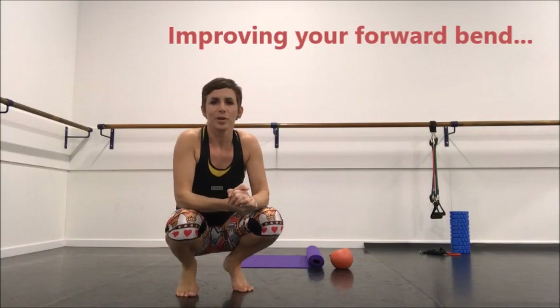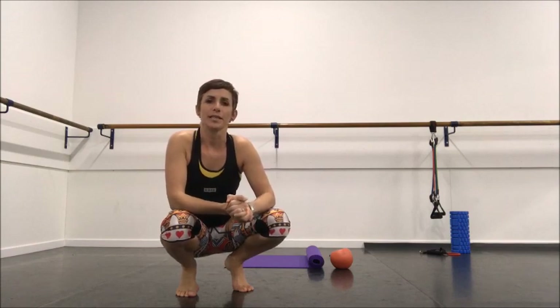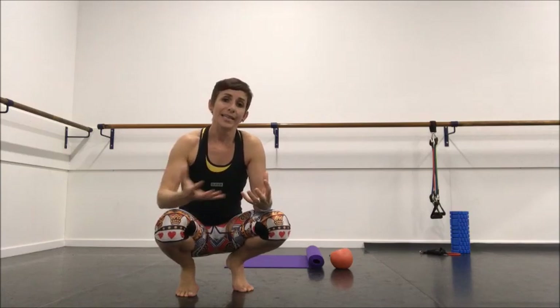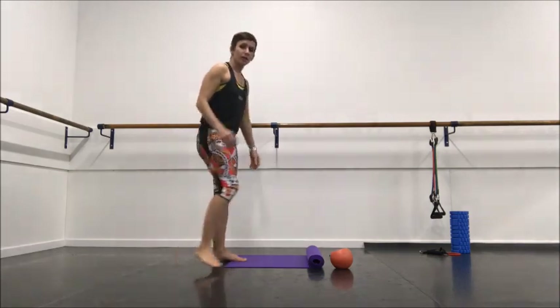Hey guys, welcome back. We are looking at mobility again — it is Monday. We're going to be looking at the muscular system and how we can increase mobility using our muscles. We're looking at activating one set of muscles, thereby allowing release in the opposite side — agonist and antagonists. This really does give quite a quick response, so it'd be great to do before class or before we go on stage.